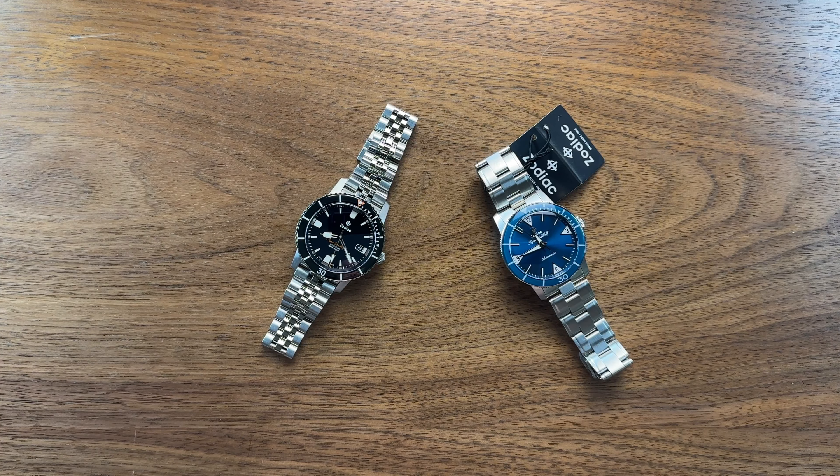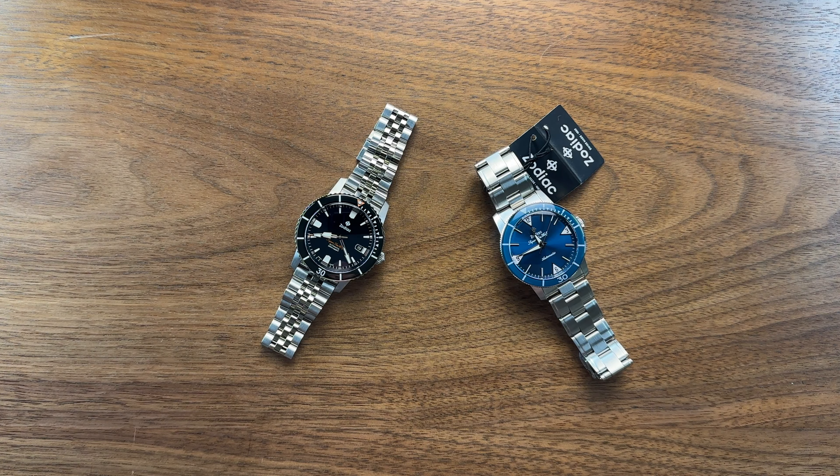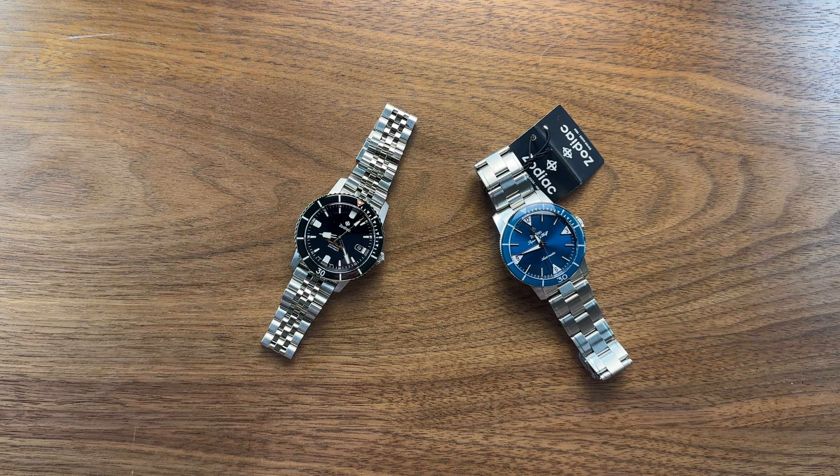Hey guys, hope you're well. Today I've got a couple of phenomenal watches — I just got them in to experiment with the Zodiac Super Sea Wolf range. I've had tons of these in, probably 20-25 different Super Sea Wolves, and I've experimented with all sorts of different Zodiac product lines — for example the Grand Rally, the Super Sea Dragon, the Grand Hydra. My experience started with the Super Sea Wolf line probably about five years ago and I was really underwhelmed by what I received.